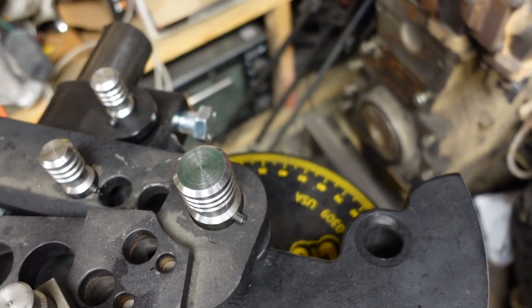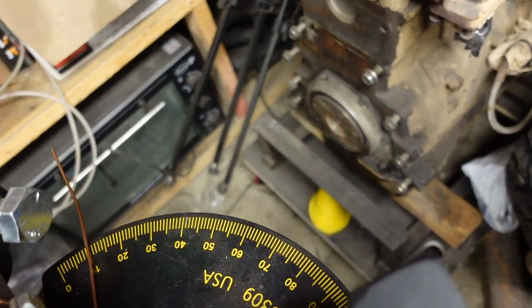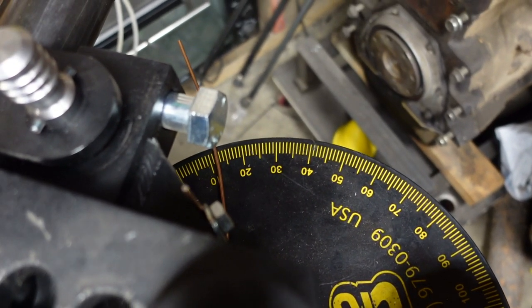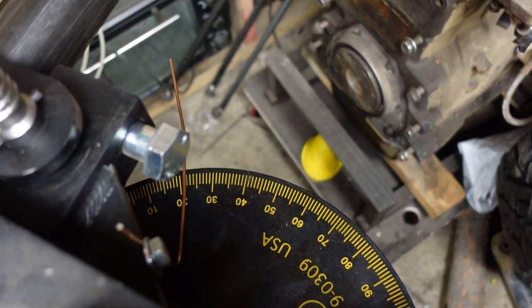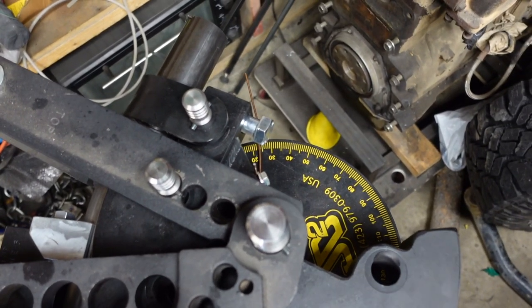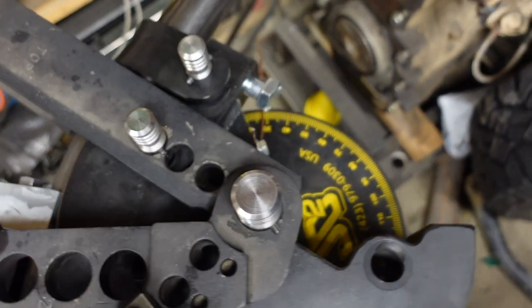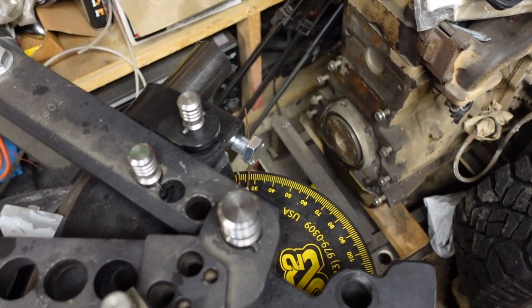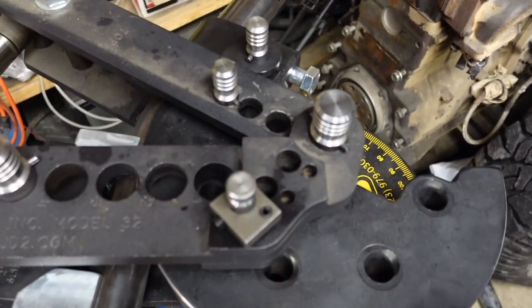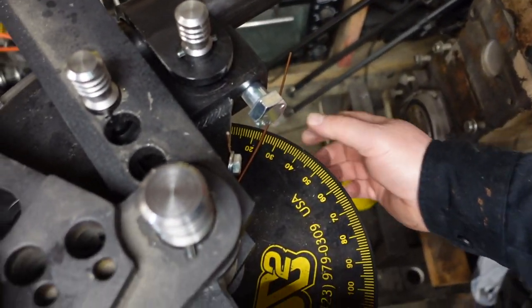Starting to bend it — two-inch quarter-inch DOM takes a lot of pressure. 10 degrees, 15, we're rocking. 25, 26, 27, 28 — that's where I'll stop. Hit the release, check the spring back, and now with the tension off I'm right at 25 degrees.